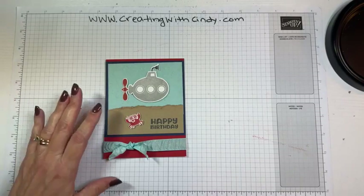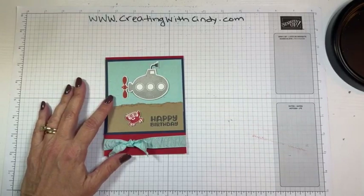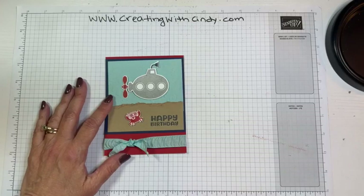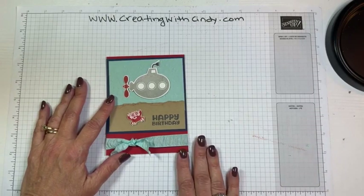I am going to get this shared to my group — so that if somebody is looking for it on the group instead of the page, they can find it there. So we'll get that going.